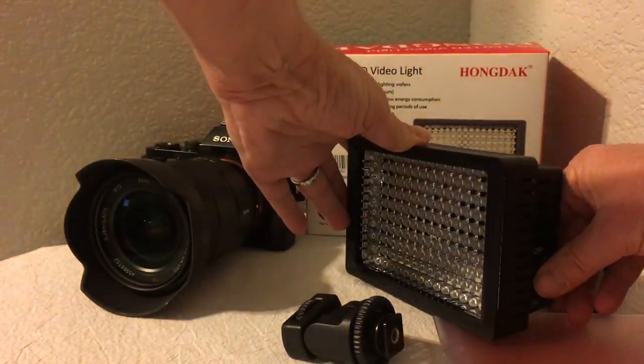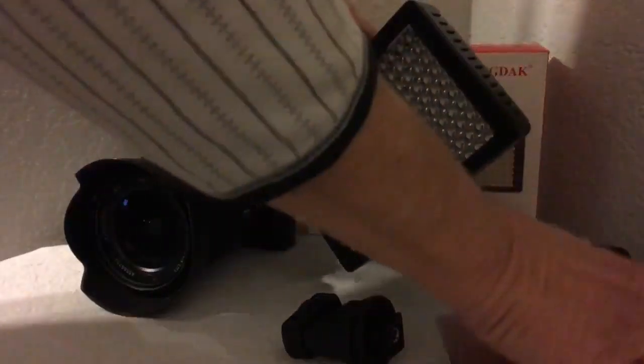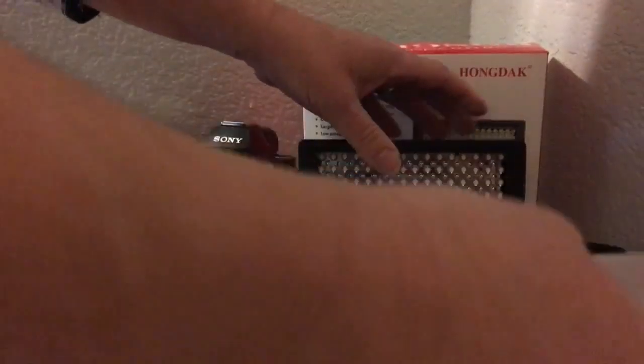That's a nice benefit that a lot of these don't have. It also comes with filters and they fit in so easy. It comes with three filters: a clear filter, a yellow goldenrod filter, and a pink filter, and they just slip right in.